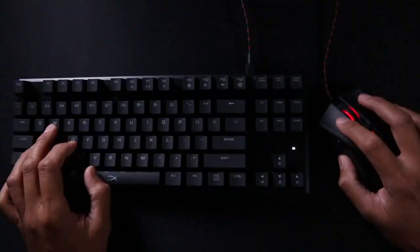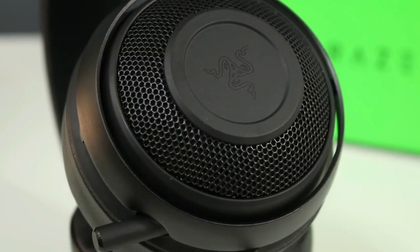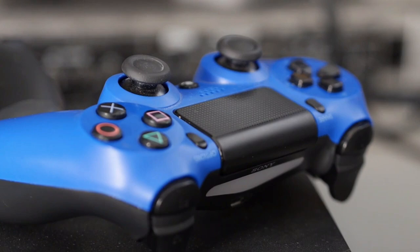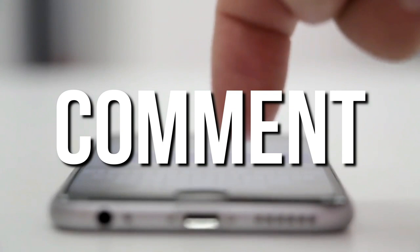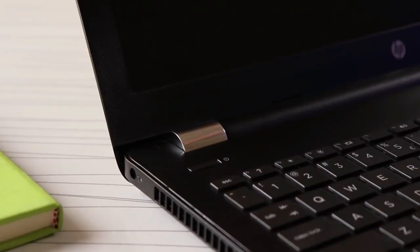Thanks for watching. Help us reach 1,000 subscribers by clicking the subscribe button below. You can also join our giveaway and stand a chance to win gadgets like headsets, projectors, and other cool gadgets from anywhere in the world. All you have to do is like this video, subscribe to the channel, and leave any comment below adding the hashtag 'tech'. The winners will be announced on the first of every month in our community feed on YouTube, and we'll also contact winners directly through the comment they left.